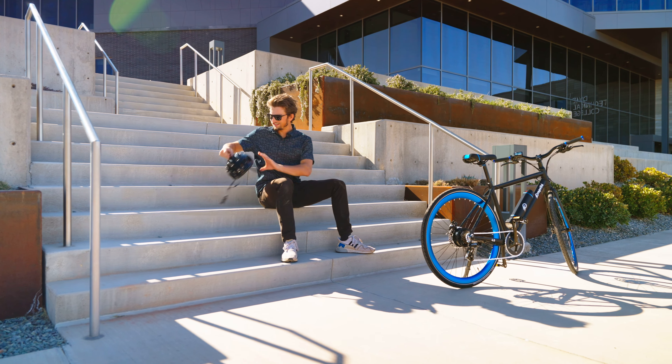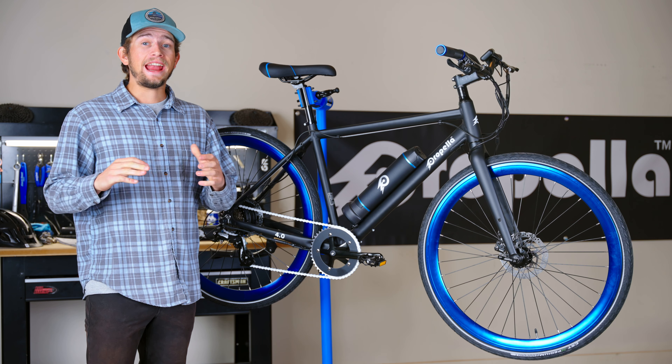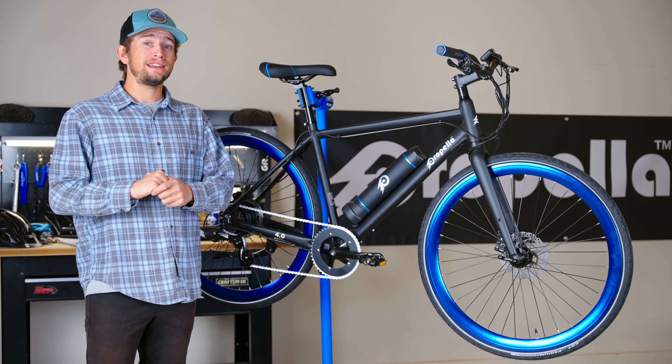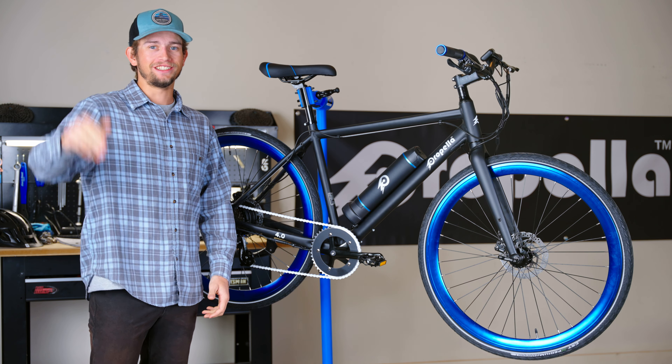That about wraps it up for the overview of the Propella 7S. It's a budget-friendly commuter bike that's designed to shorten ETAs and increase the fun factor of your daily ride. Whether you're looking to flatten hills or have something fun to ride around town on, the 7S is definitely going to meet those needs. Thanks for watching.